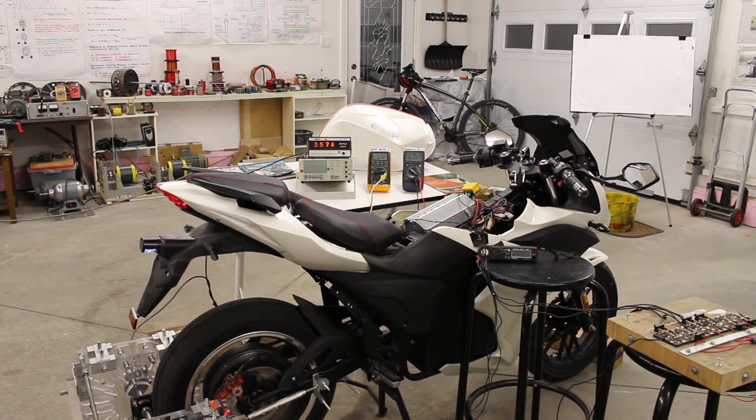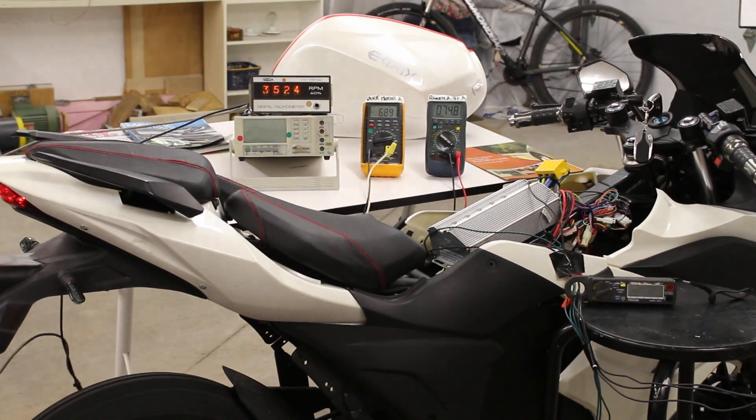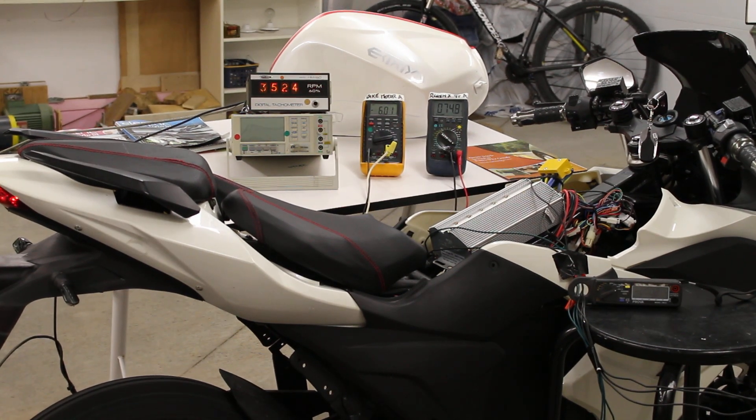I'll put it back into normal motor mode without the RegenX innovation. As you can see, the bike battery voltage is going down.